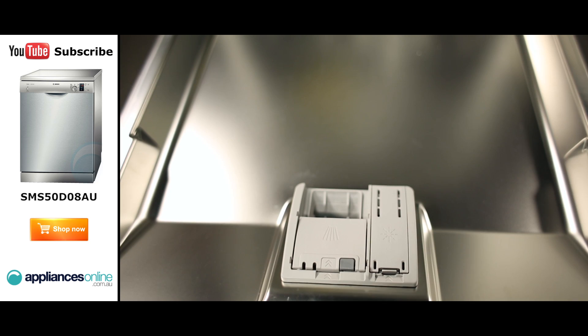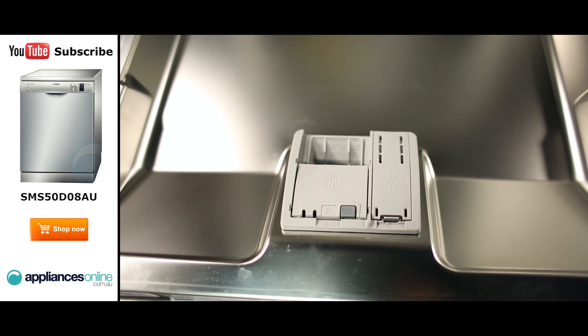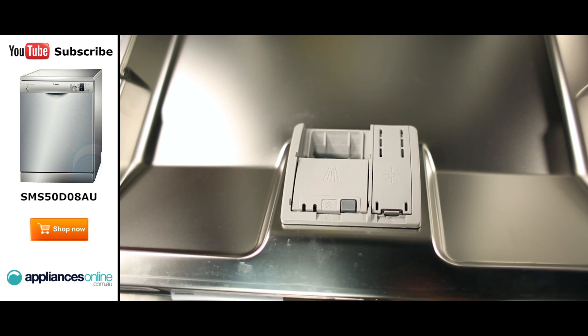Looking at the door, you'll see the detergent dispenser which can take your standard dishwasher powder or tablets. Then right next to that compartment across is the rinse aid compartment.